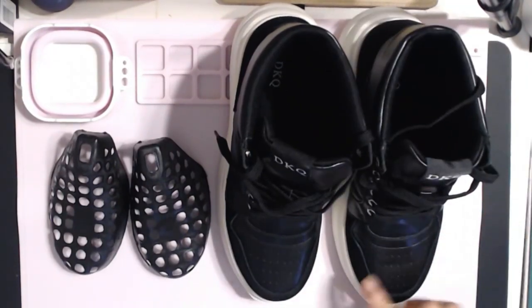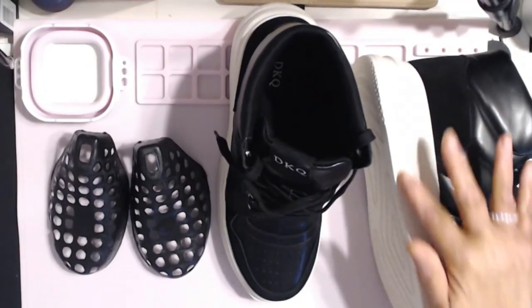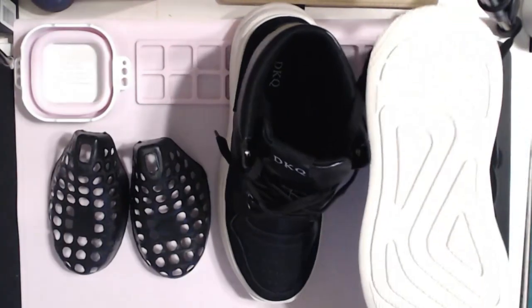So you have the PU leather — this is your upper — and then this is the MB sole. It has a nice tread on it too, so you won't slip.